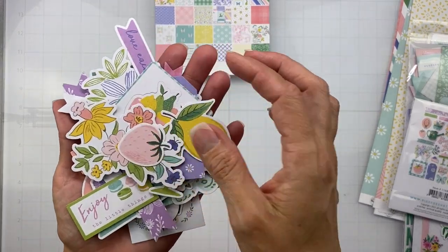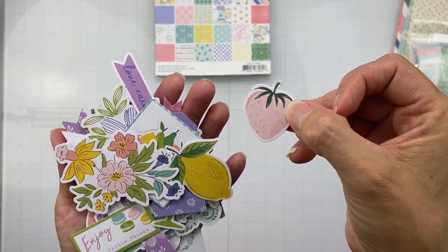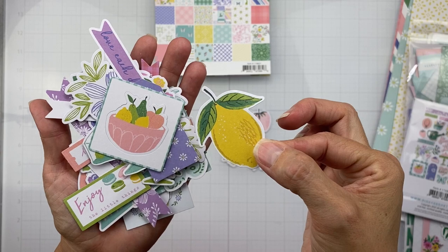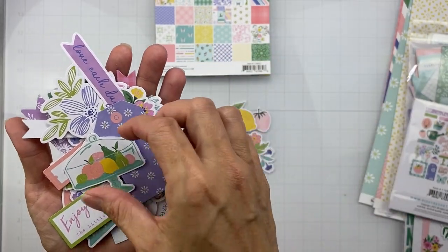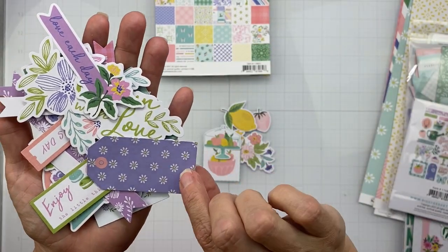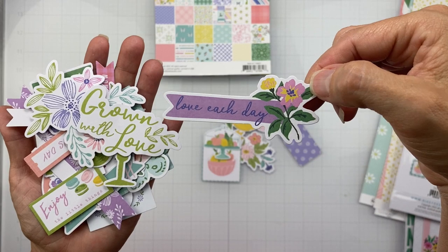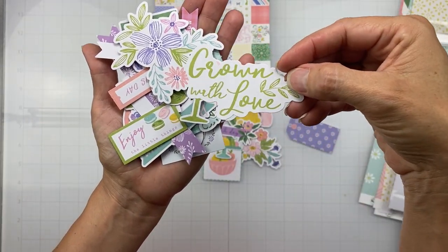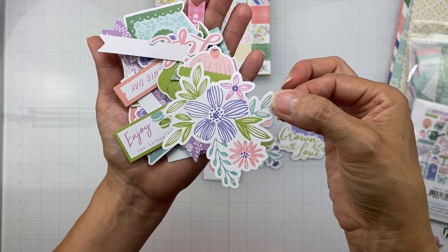My camera turned off because it got all filled up, so I might repeat a couple of them — sorry about that. We have a cute little strawberry that's kind of peachy pink, nice floral bits great for tucking, love the lemons, a cute little bowl of fruit, and look at this cake stand with fruit inside. An orchid tag. 'Love Each Day' — look at how cute this little banner piece is. 'Grown With Love' — absolutely fantastic celery green, looks like it was embroidered.